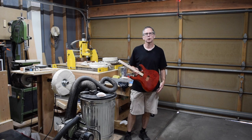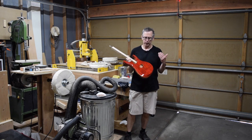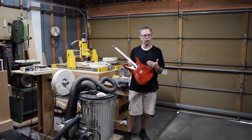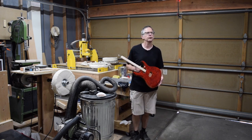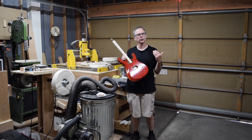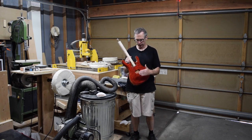Hey guys, it's Chris from Highline Guitars and you're watching another episode of From the Luthier's Workbench. I love to use water-based clear coat products on my finishes, and if you've ever sprayed water-based clear coats yourself, you may have noticed that oftentimes when you spray a coat it dries with kind of a bumpy orange peel-like texture.